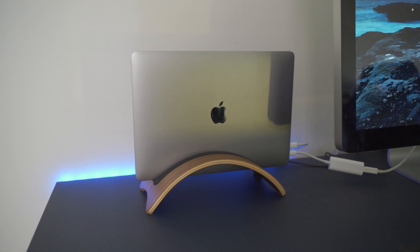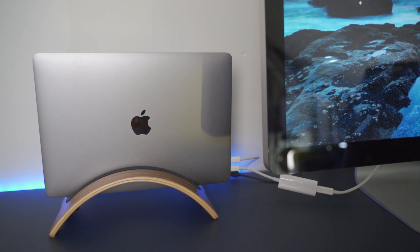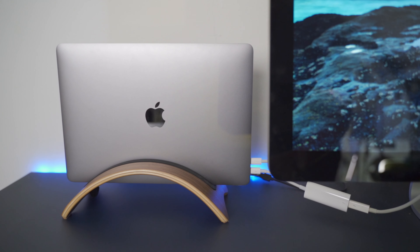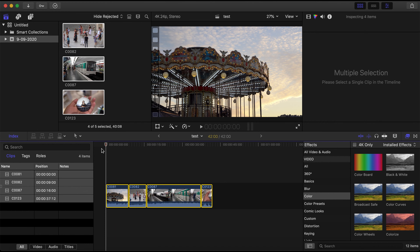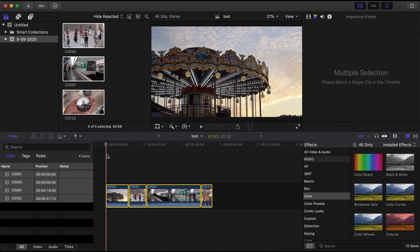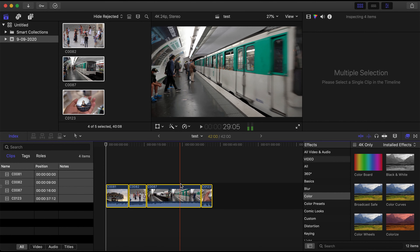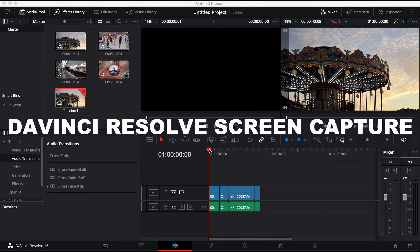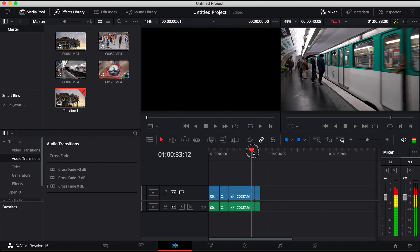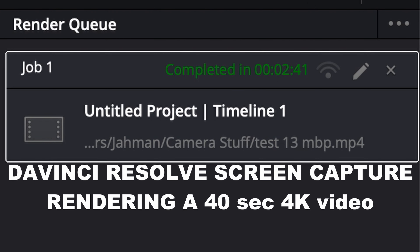I use it on my Apple Cinema Display with an external keyboard and mouse. But doing more YouTube videos and more video work, this becomes very slow and very sluggish. Put in some clips — these are all 4K 25 frames per second clips from my Sony A7 III, nothing special, no color grading. As you can see, just trying to scrub through. We're now in DaVinci Resolve and it's also very choppy — finished in 2 minutes and 41 seconds.